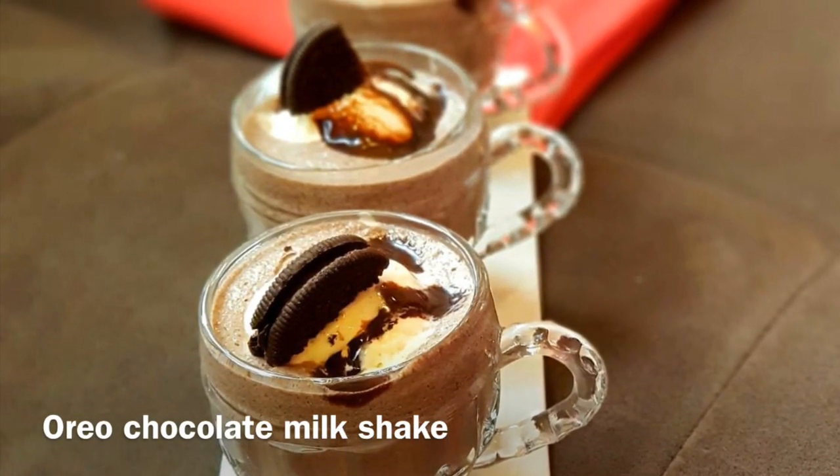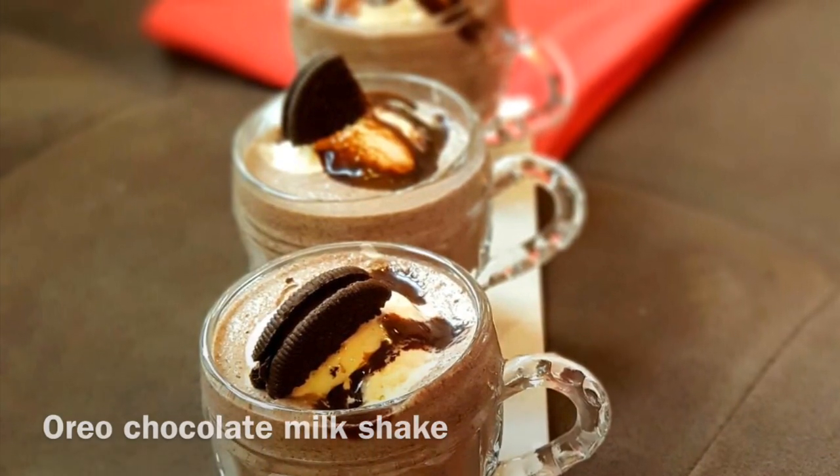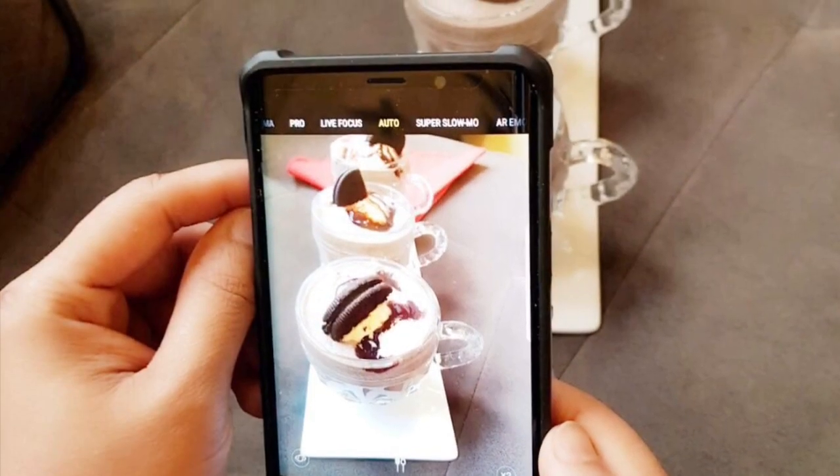Hi friends, welcome to Jesna's kitchen. I am going to do an Oreo chocolate milkshake.